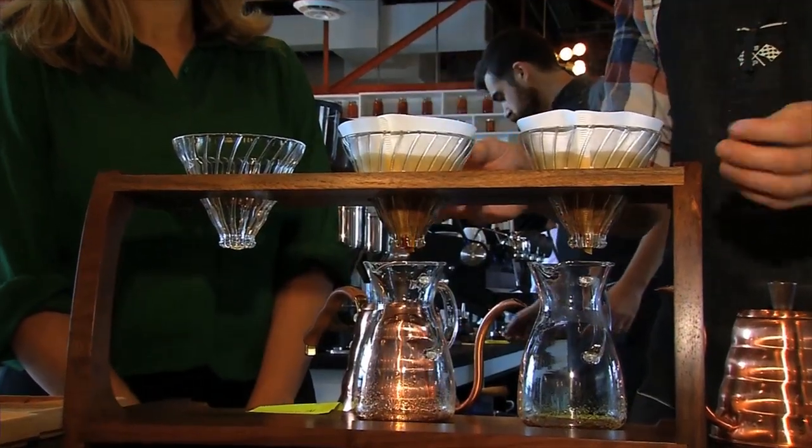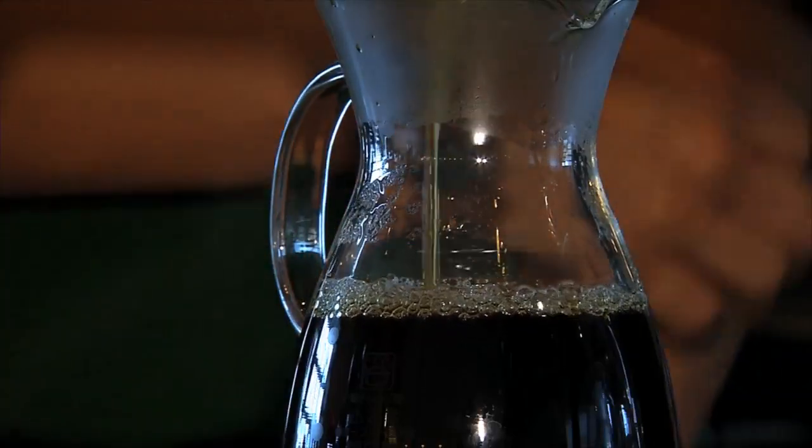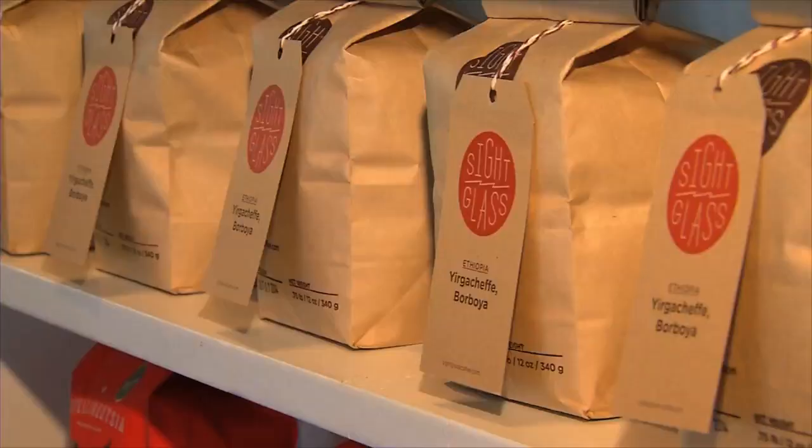This is just priming the solids — the desirable solids in here for extraction. It's bubbling like lava. So many more things other than just the methodology make it superior. It's really the raw ingredients that we're using. Most people have heard about Arabica, for example.